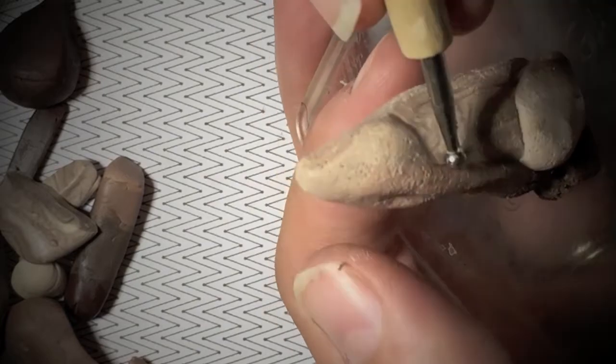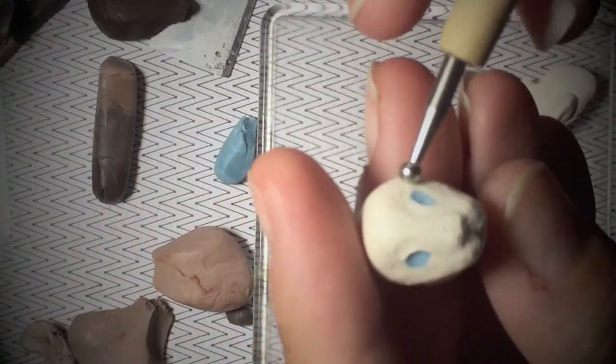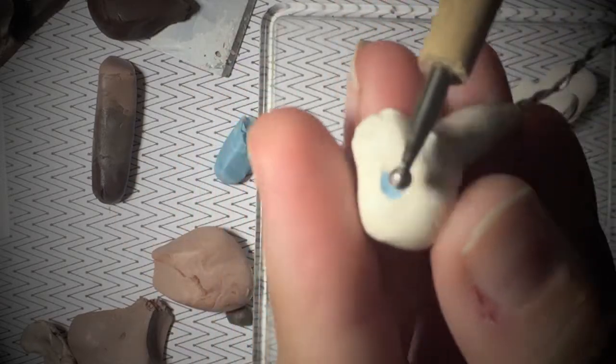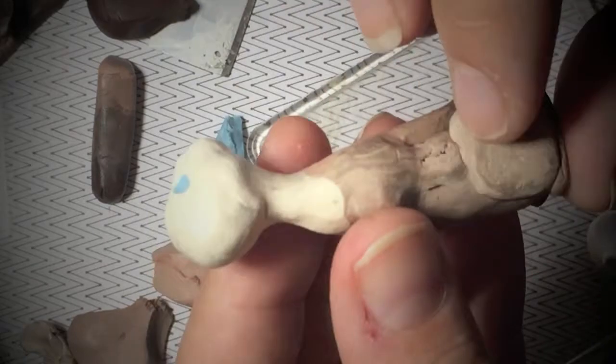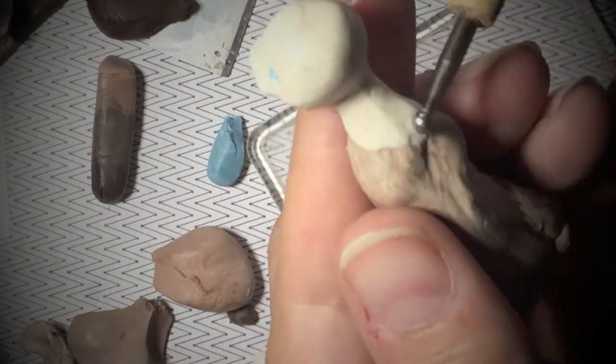Continue to shape and add texture. I created the head for the cat separately. Once I added the head, I laid out a sheet of polymer clay just to meld together the two pieces.